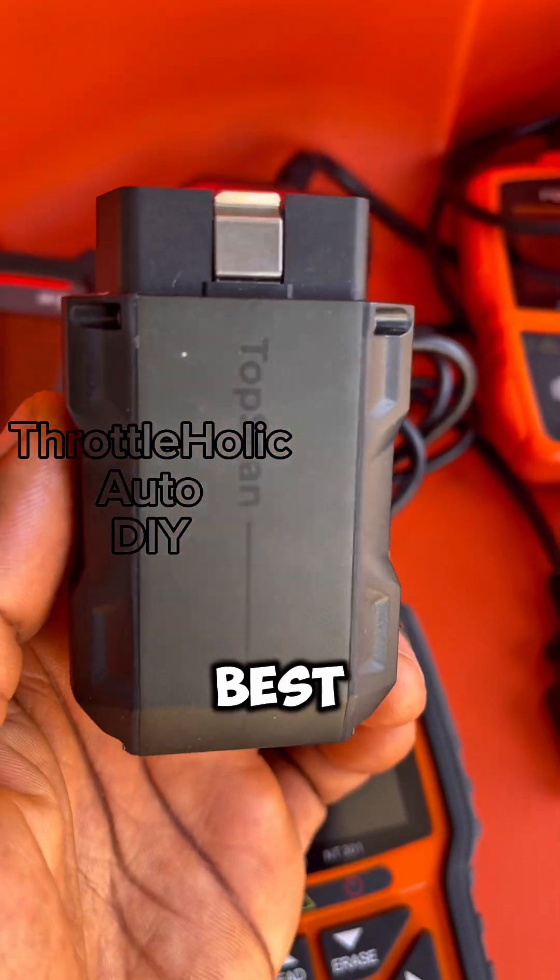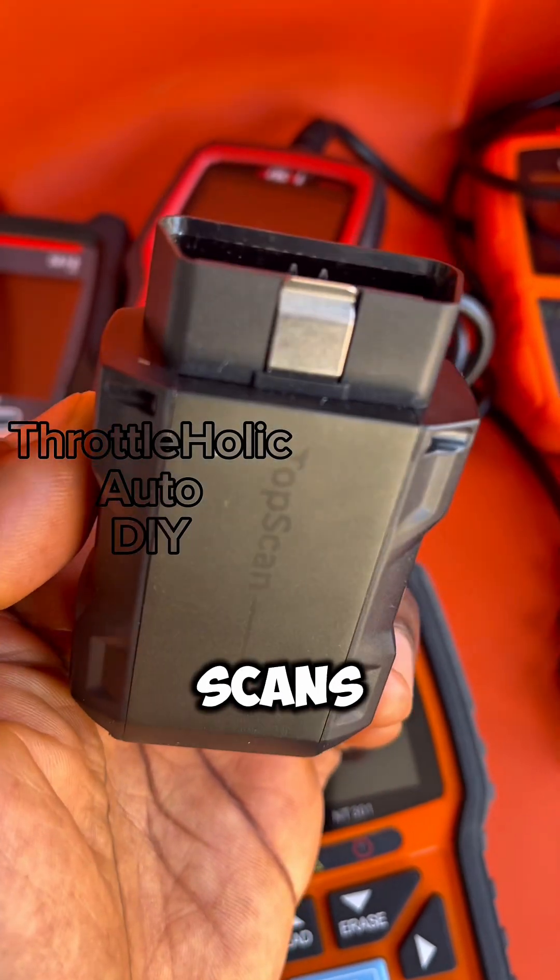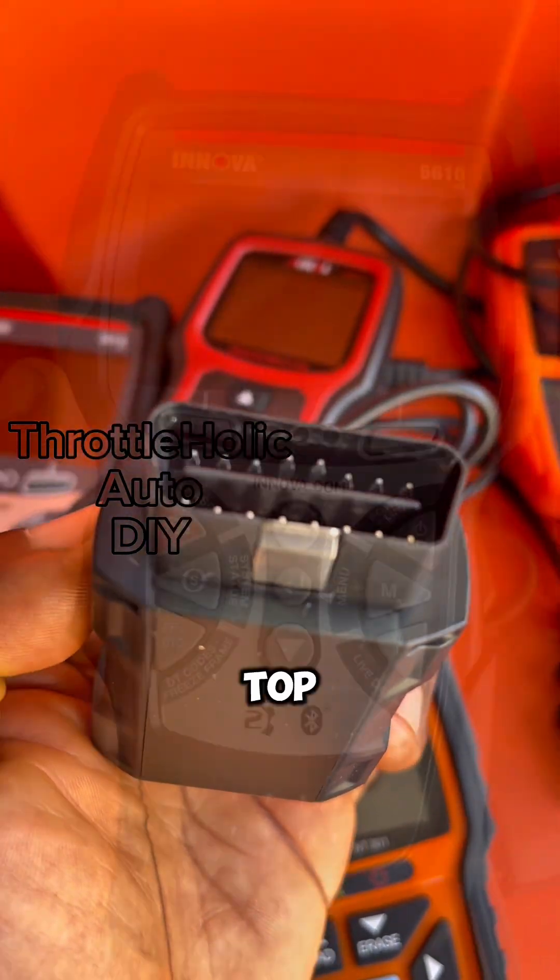If you are looking at the best Bluetooth budget scanner with full module scans, nothing beats TopScan from TopDown.